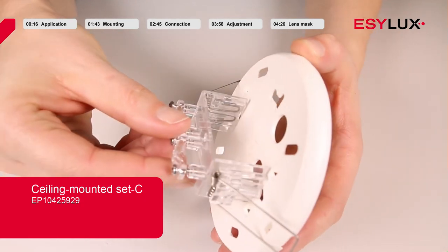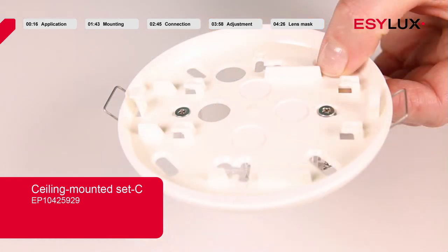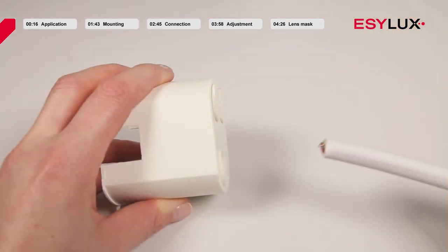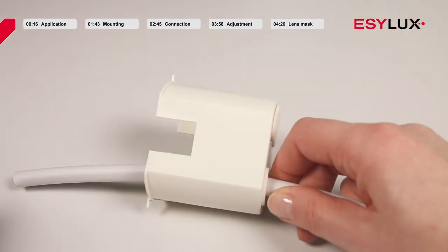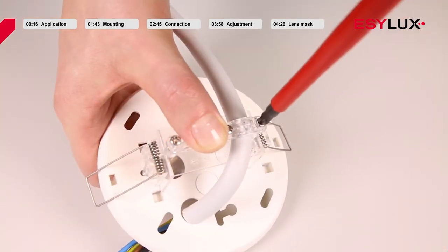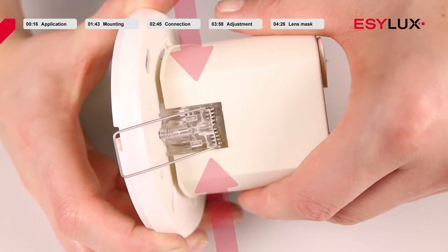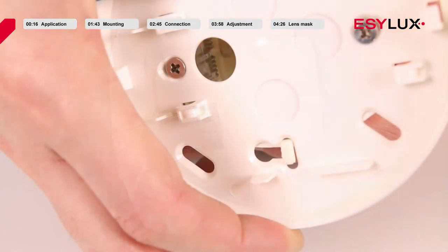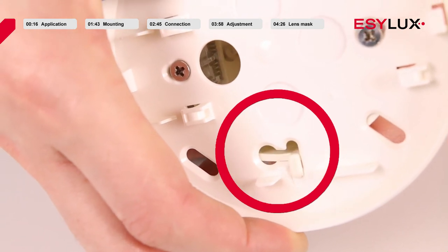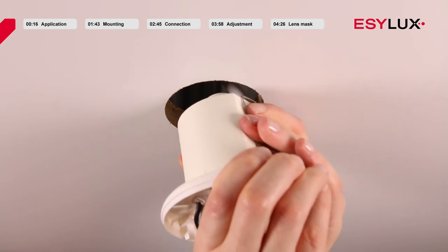First, screw the spring holder to the mounting box. Then push the cable through the cable seal and screw it to the spring holder. Gently push together the recessed ceiling mounting box and the mounting box to secure the components. Now fold back the springs and insert the box into the ceiling recess.